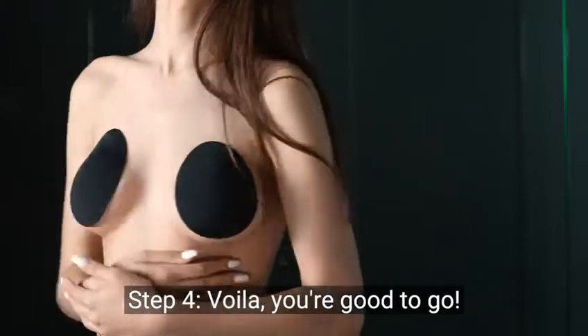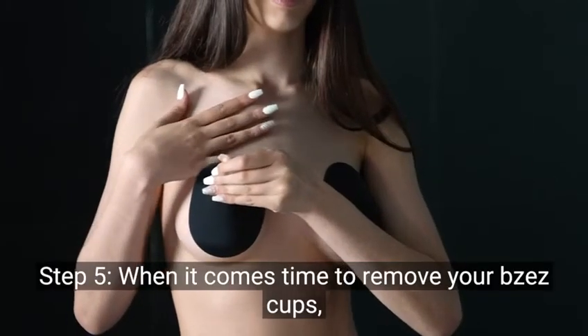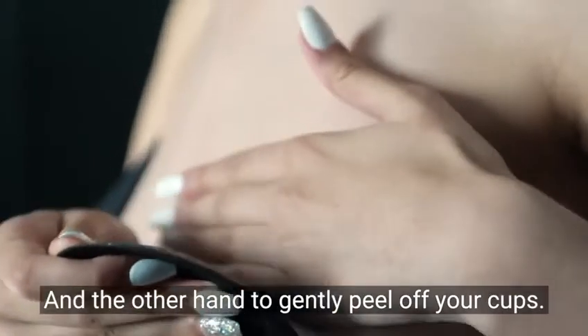Step 4: Voila! You're good to go. Step 5: When it comes time to remove your Bazzazz cups, simply use one hand to support your skin and the other hand to gently peel off your cups.